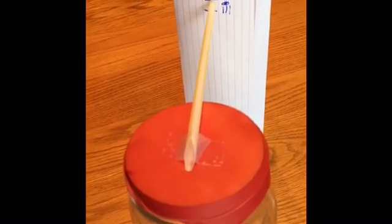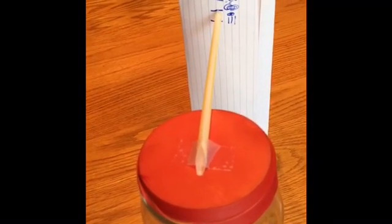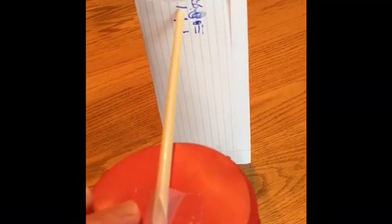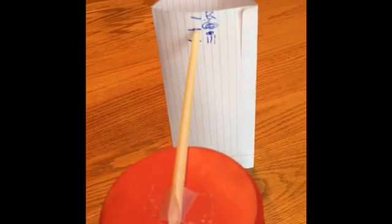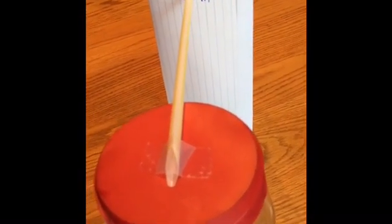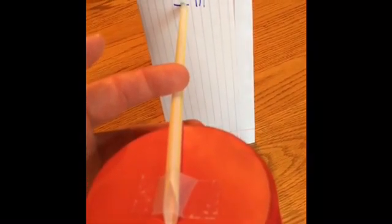Today everything's kind of in balance — it's a cloudy gray sky. But if we have a high pressure system come in and air pressure pushes down on top of the balloon, it's going to cause that straw to rise up into our sunny sky zone. If we have a low pressure system come through, the pressure inside the jar is going to be higher than outside the jar and that will push up on the balloon from the inside and cause the straw to point down towards a rainy sky.